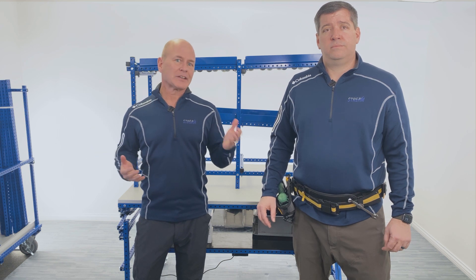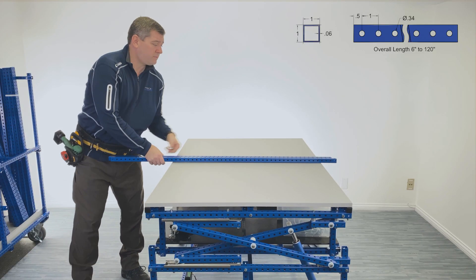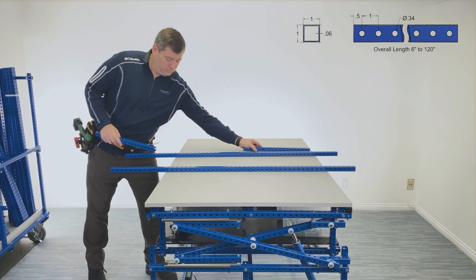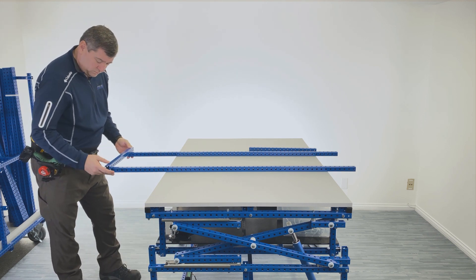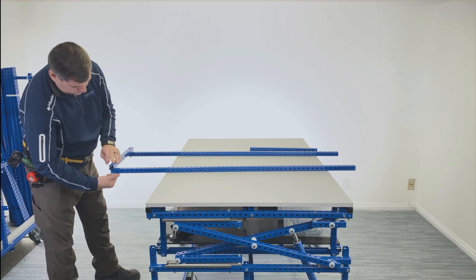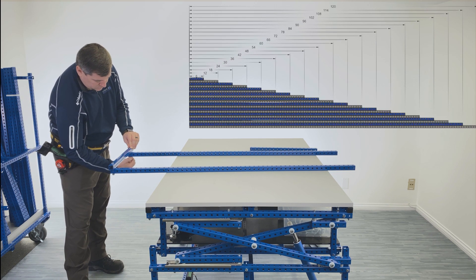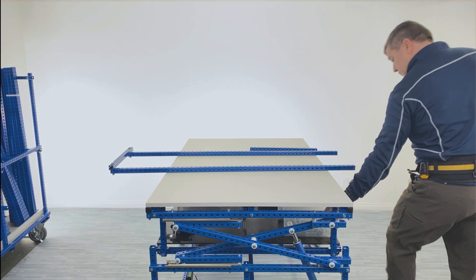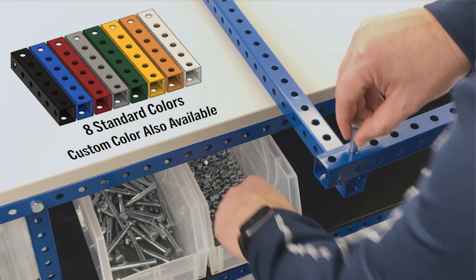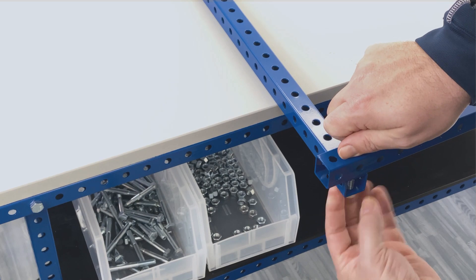We'll show you how to get these materials later on in the video. We use structural tube that is one inch by one inch square with holes every one inch, starting at the half inch mark from the end of the tube. Simply count the holes for placement. Holes are sized to use 5/16 inch nuts and bolts. Tube comes standard in six inch increments starting at six inches all the way up to 120 inches or 10 feet. Tube is available in eight standard colors or a custom color of your choice. The blue tube you see here is by far the color of choice for most customers.